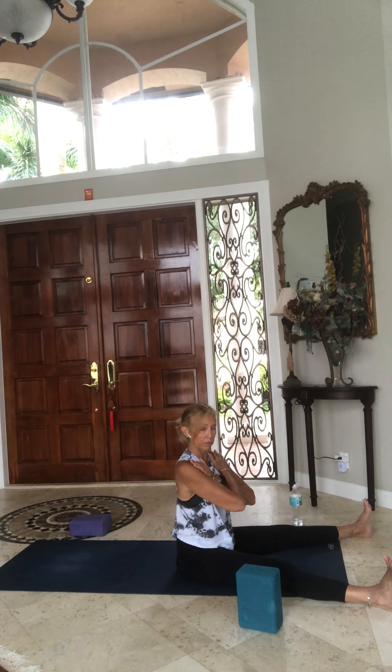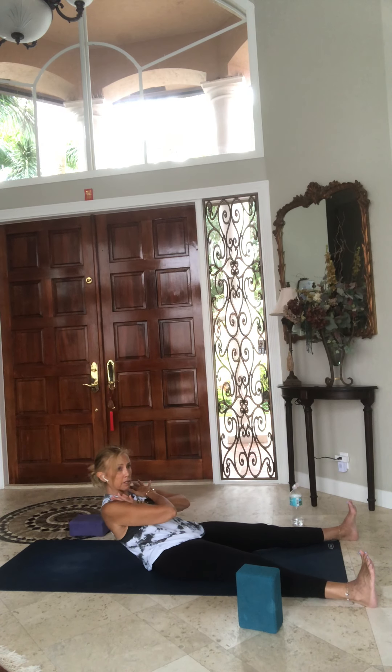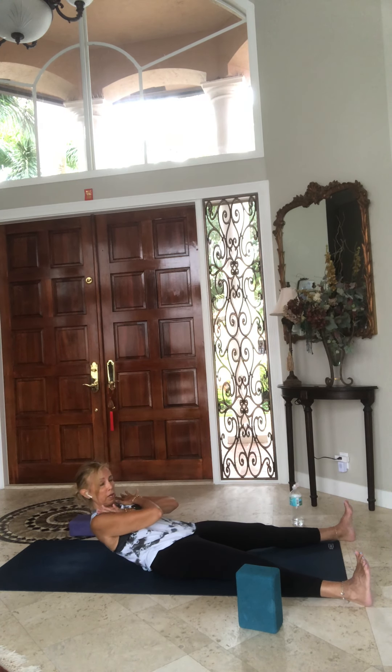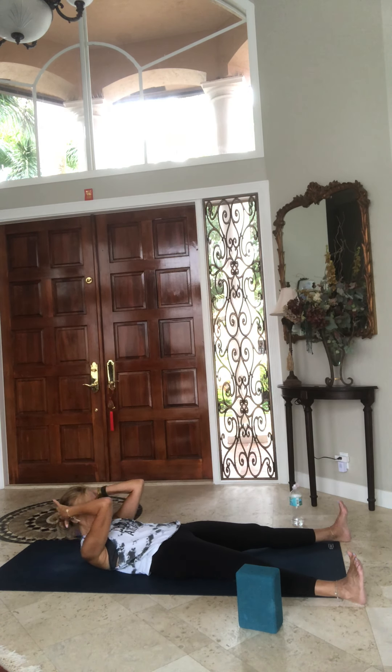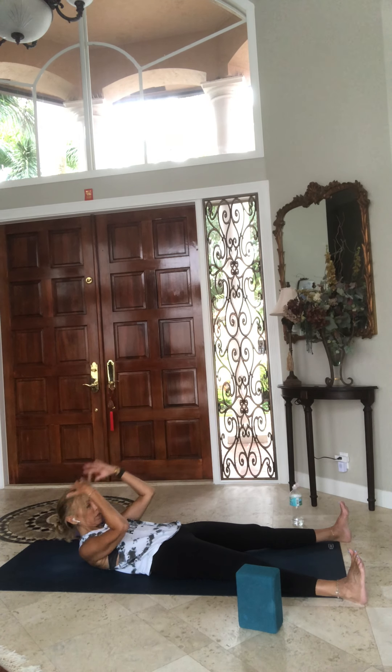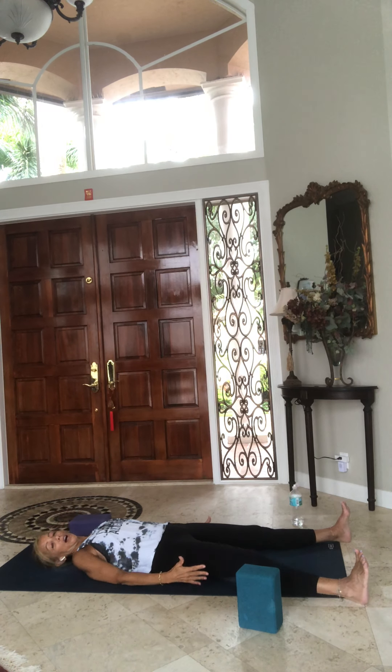Bring your hands to your chest, crossing one arm in front of the other. Bring your chin to your chest and your belly to your spine — and with that same control, start to roll your spine down one vertebrae at a time. When you get to the top of your shoulder blades, bring your hands behind your head, bring the elbows by your ears, and look down to your toes as you lengthen your spine on the mat.